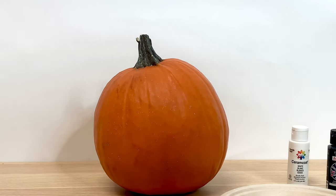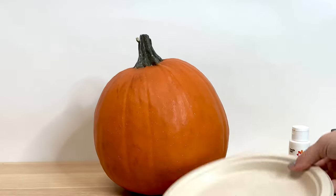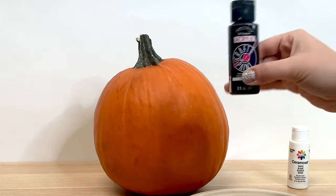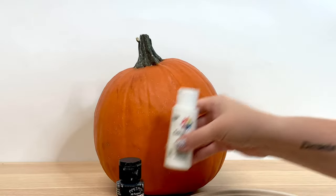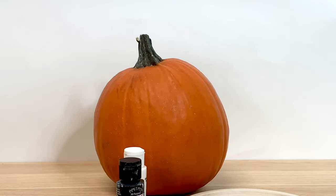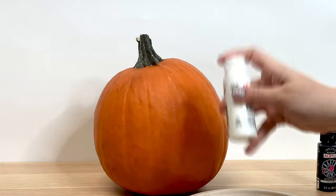Hello and welcome back to the Honeybug Crafty Corner where today we have a paper plate, some black paint, some white paint, which can only mean one thing with our pumpkin in the background. We're going to paint some little finger-painted ghosts on this pumpkin.